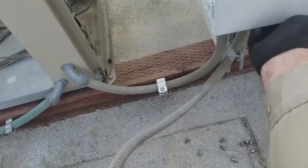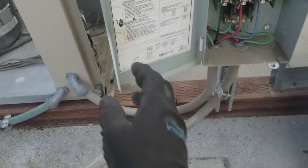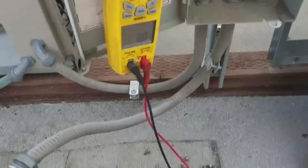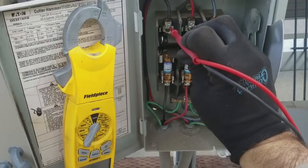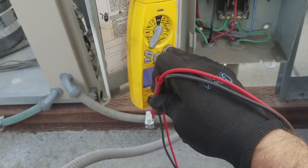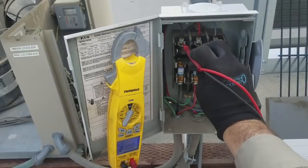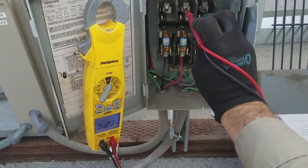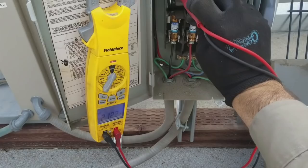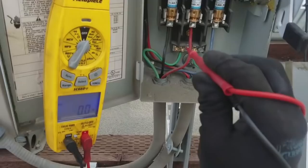I'm going to shut this off and test it. Let's test voltage — testing line one to line two, line two to line three, line three to line one. So we've got voltage incoming, but we don't have voltage going out. We're going to check fuses.